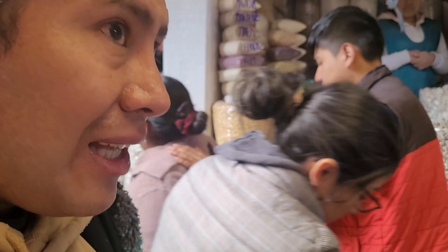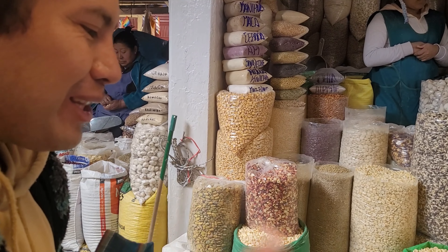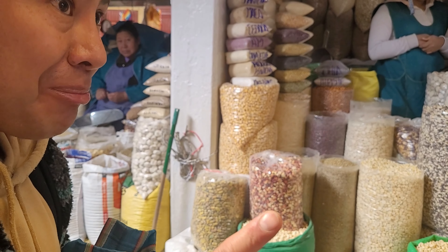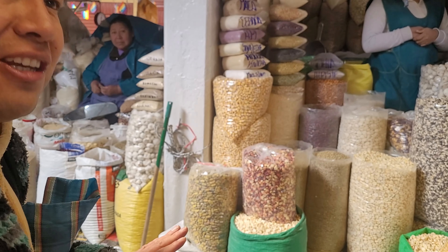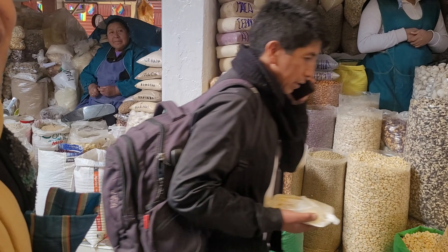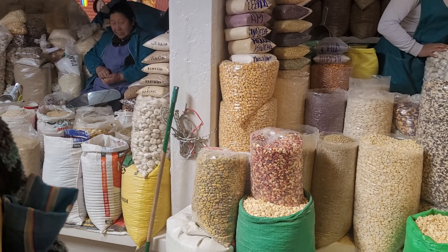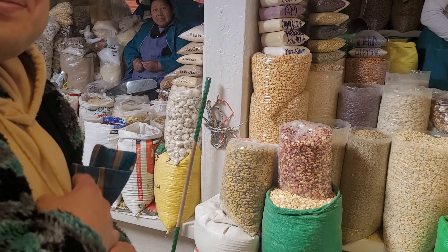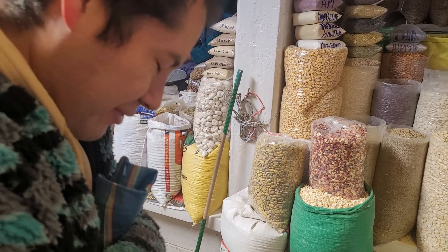The Incas drank more chicha than water, because they knew it wasn't a good idea to drink water from the mountains. For example, the water there looks clear, but animals drink from there and it has small parasites — so be careful. It's the same as in the Middle Ages, when people drank a lot more beer than water because everyone was getting sick from the water.